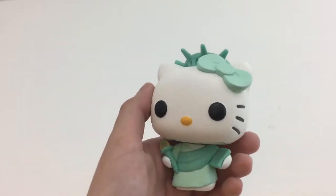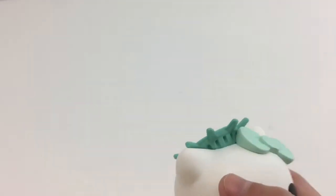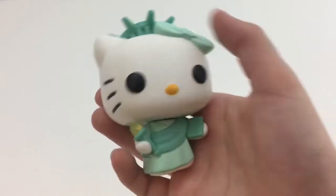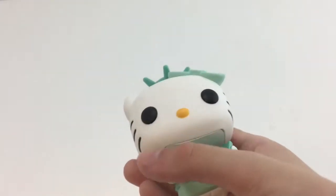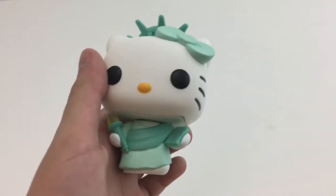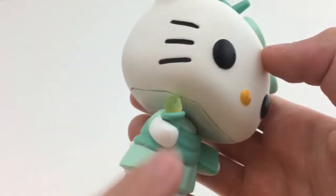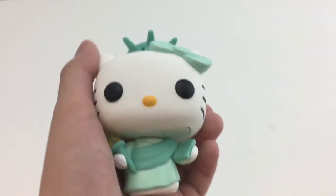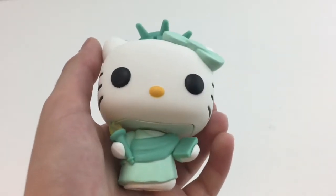Here is Hello Kitty as the Statue of Liberty taken out of the box. Starting at the top, she has a little hat that looks like the top of the Statue of Liberty. She is wearing a mint green bow — I guess to give the color, since they aren't going to paint her face green. Then you have her little ears and her face: her eyes, her little tiny yellow nose, and her whiskers. Her outfit is a light green dress with a dark green sash. She's holding the book, which doesn't say anything, and also this cute little torch. They use translucent plastic to do the flame, which looks really good. Overall this is a cute pop, and I recommend it if you are a fan of Hello Kitty.